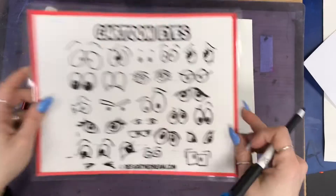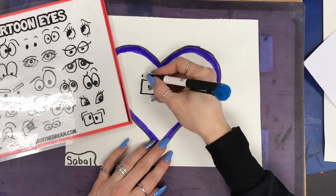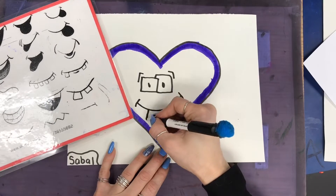Now it's time to add your face. You can look at the idea sheet if you'd like, or you can make up your own. Go ahead and draw some eyes — make sure you can tell that they're eyes. Then go ahead and pick a mouth or create your own.